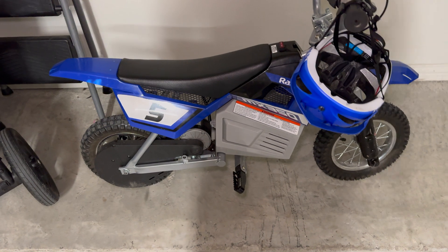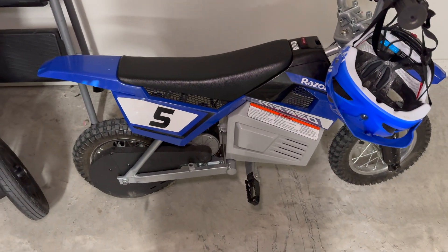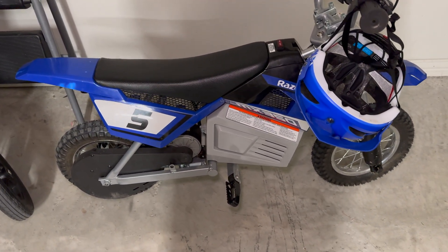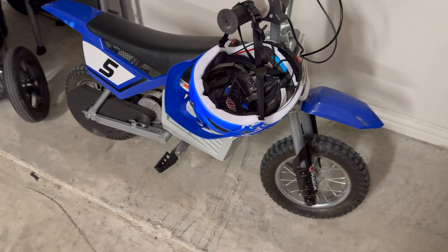I'm really happy with the upgrade. We went from 7 amp hours to 10 amp hours, so we got more runtime just based on amp hours, and then of course it's a better battery overall.